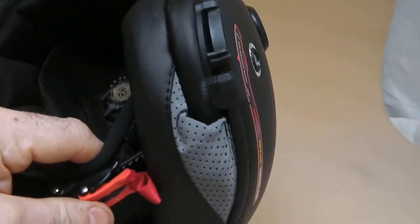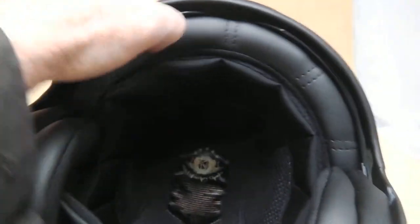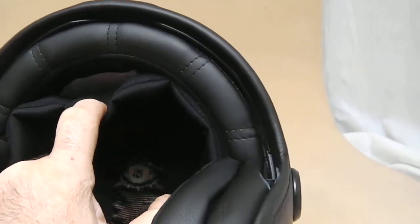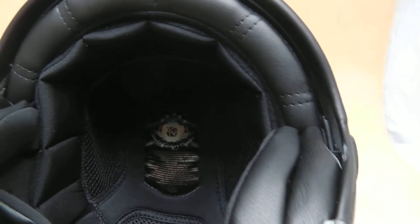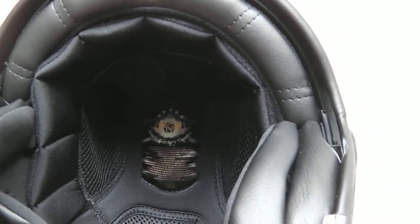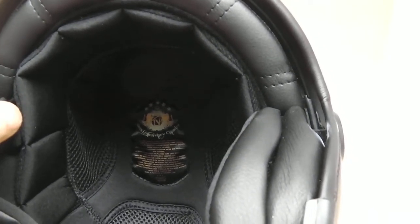The Coolmax liner is super cool and easy to remove and wash. So if you want to wash it and clean it, it's a very good system. We also recommend using a Coolmax liner, which we do supply — these save even more on helmet cleaning.